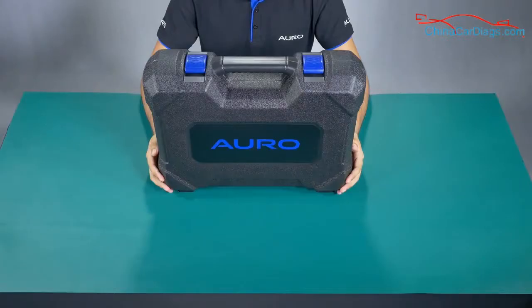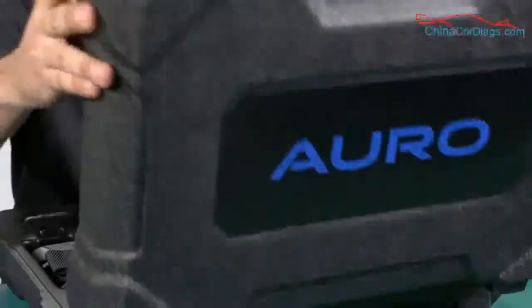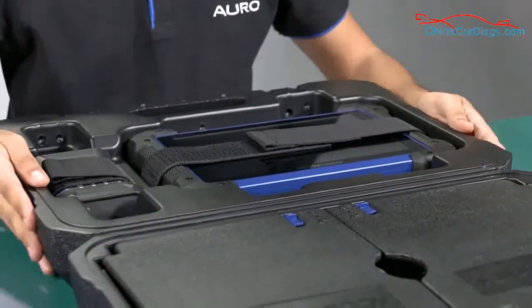Hi, my name is Oskar and now I'm going to show you the IM600 tablet. Let's begin.